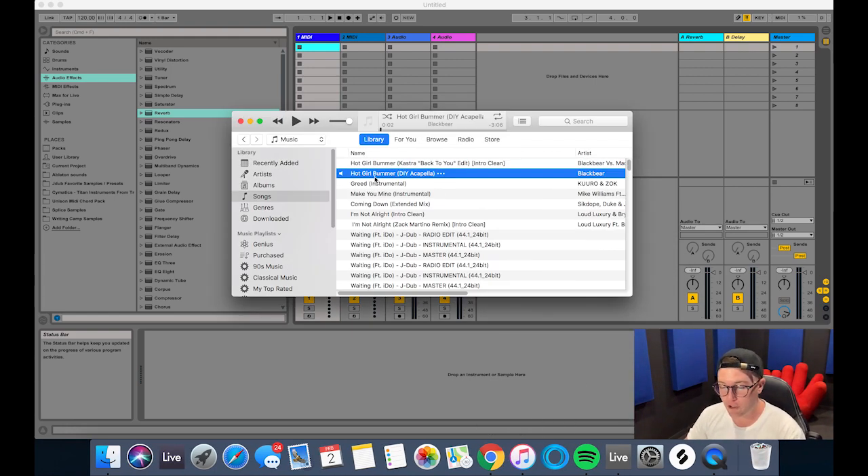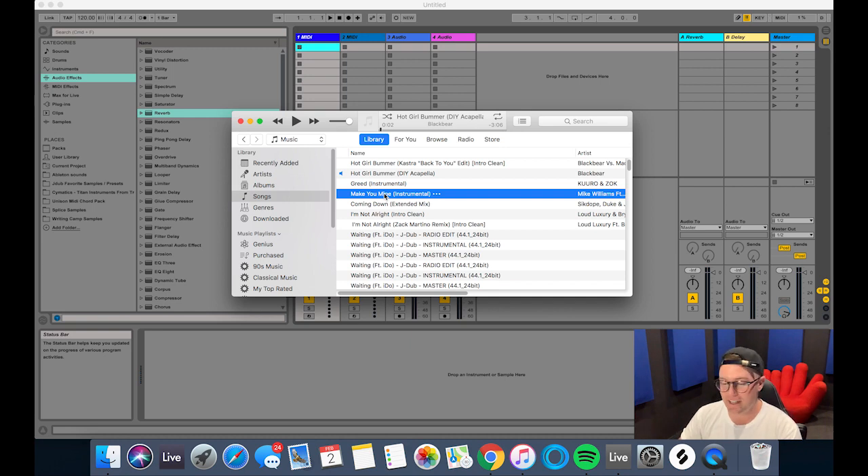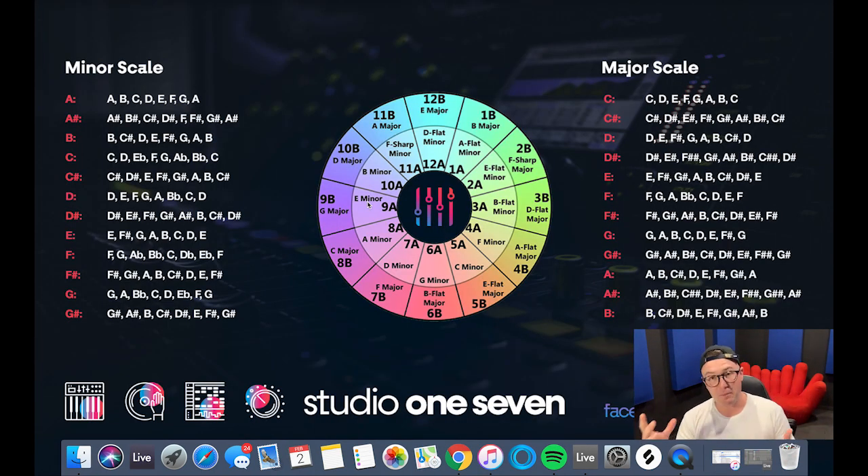The song I'm going to make the mashup with is Hocker Bummer by Black Bear. The key to this track is in F-sharp minor and the BPM is 65 BPM. The track I'm choosing to mash it up with today is actually in the relative major, which is A major — that's a song called Make Your Mind by Mike Williams. F-sharp minor and A major are different keys, but A major is actually the relative major to F-sharp minor, so they share a lot of the same notes in the scale, just starting on a different note.